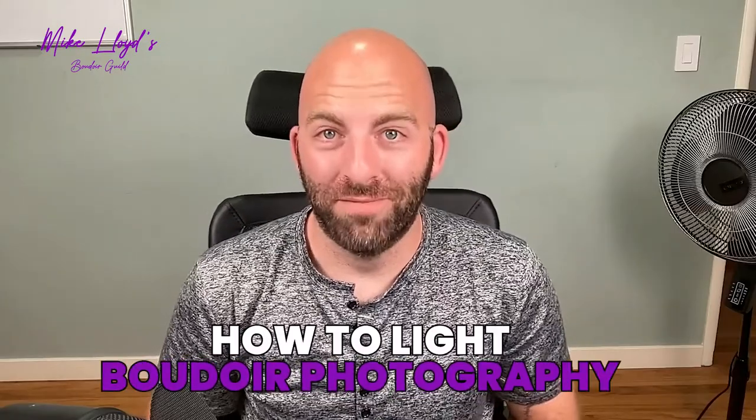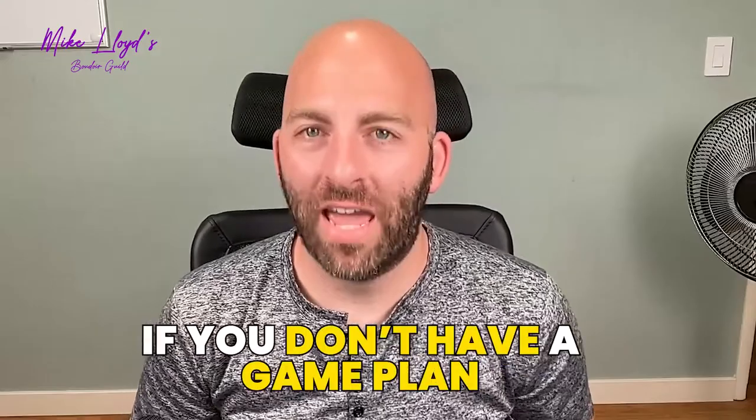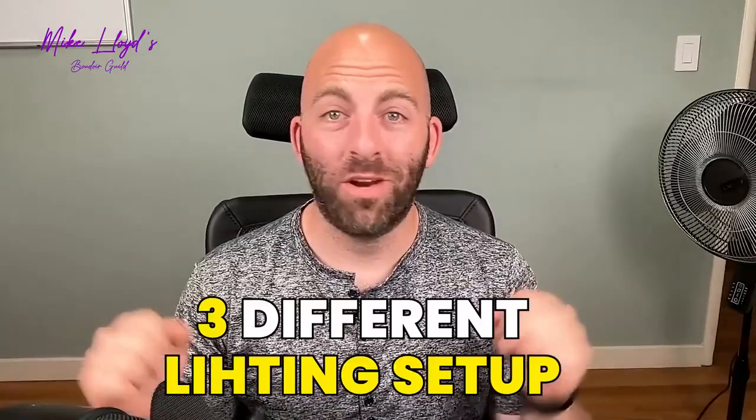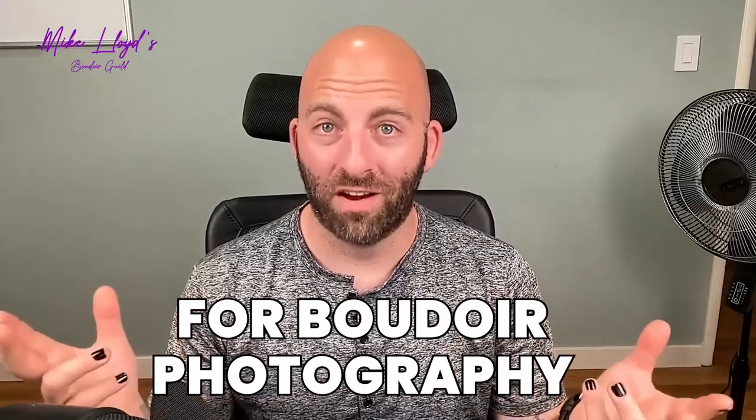How to light boudoir photography. Here's the deal: if you don't have a game plan and the confidence going into your photo shoot, you are going to run around in panic mode, scrambling, hoping to figure out what you're doing and hoping your client doesn't notice. In this video, I'm going to teach you three different lighting setups for boudoir photography that will give you the confidence to go into any shoot knowing you can light your subjects in a flattering way that they will love.